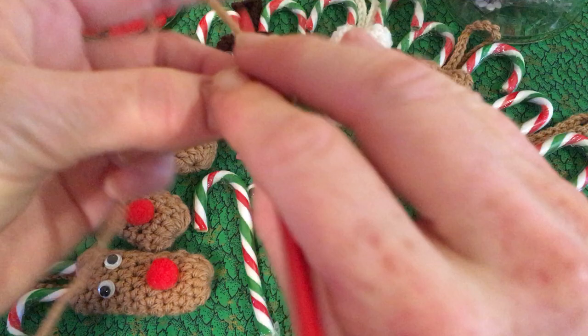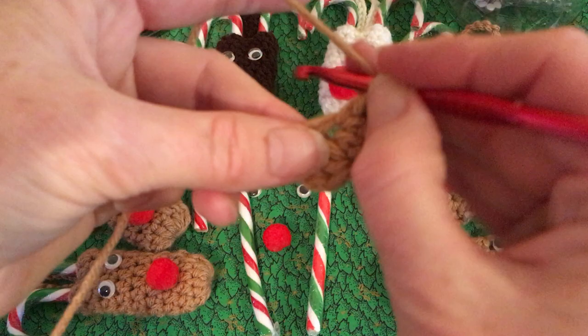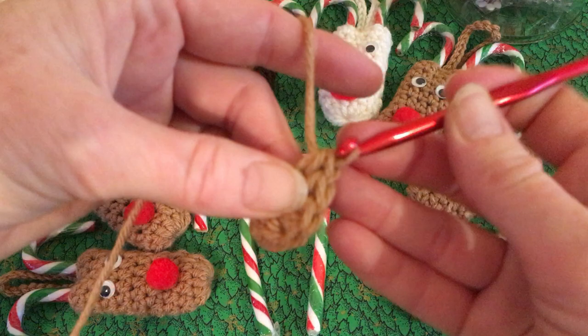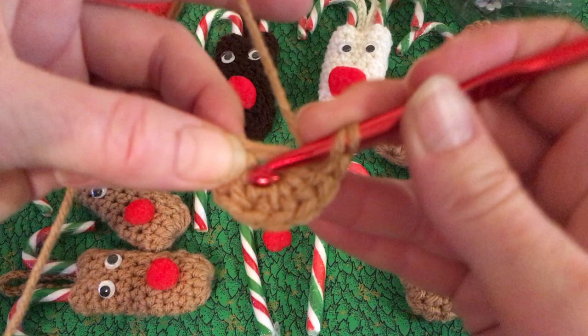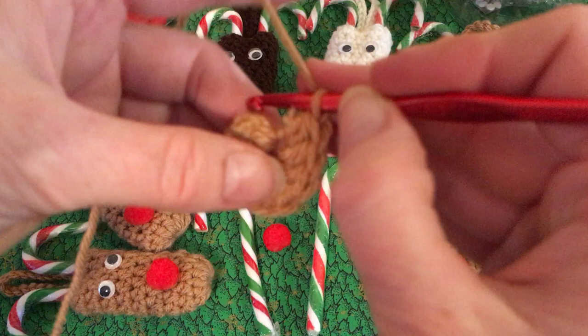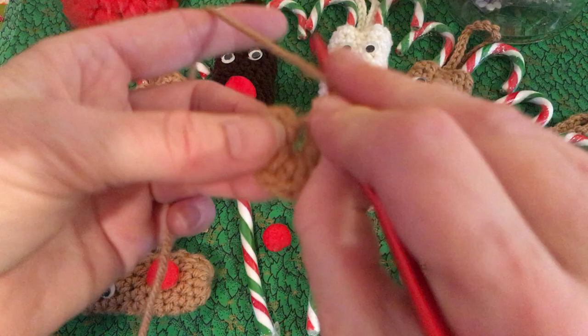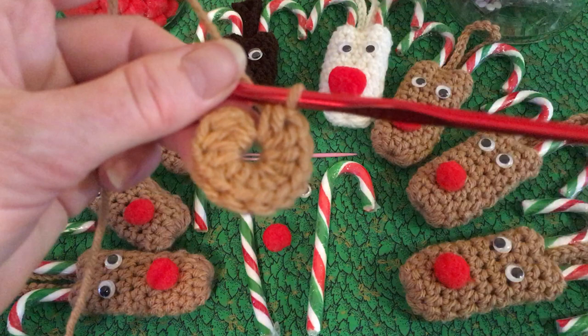Continue making half double crochets, going over your tail as you go so it's not hanging out anywhere. Work all the way around until you have 12 half double crochets total.